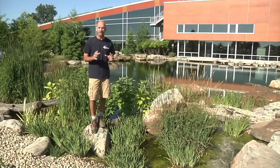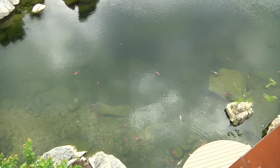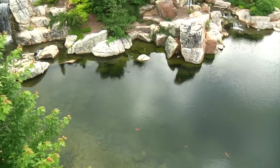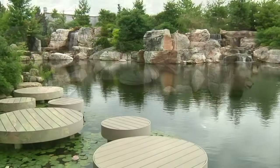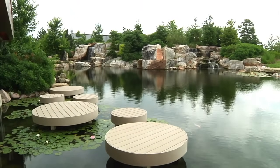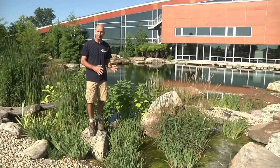So whenever we're thinking about a wetland filter, we're looking for pristine water quality. We want to deal with dirty water situations, high fish loads. If you have a recreational style pond where people are going to be getting in and out of the water, you're looking for good water quality — that's what this is designed for.